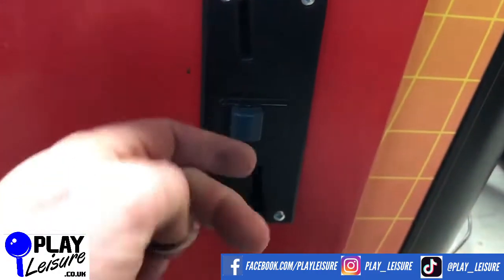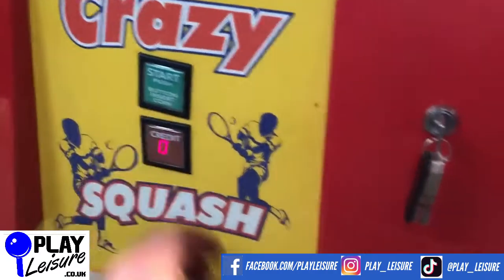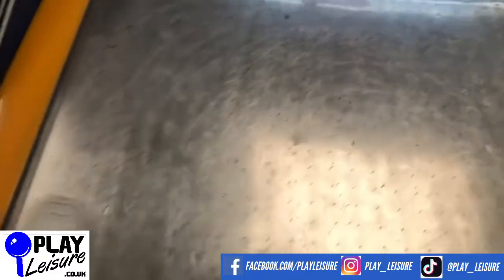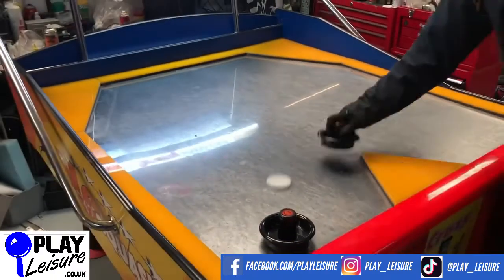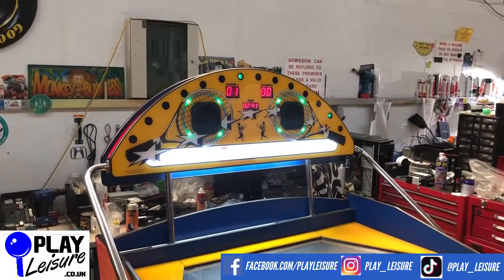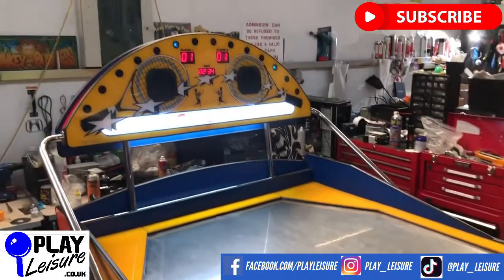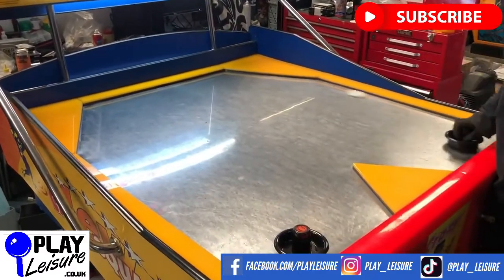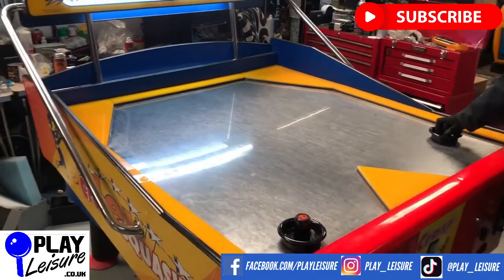So I'll just put in 50p now — and we are good. As you can see, it moves around nicely. Chris is going to play himself.